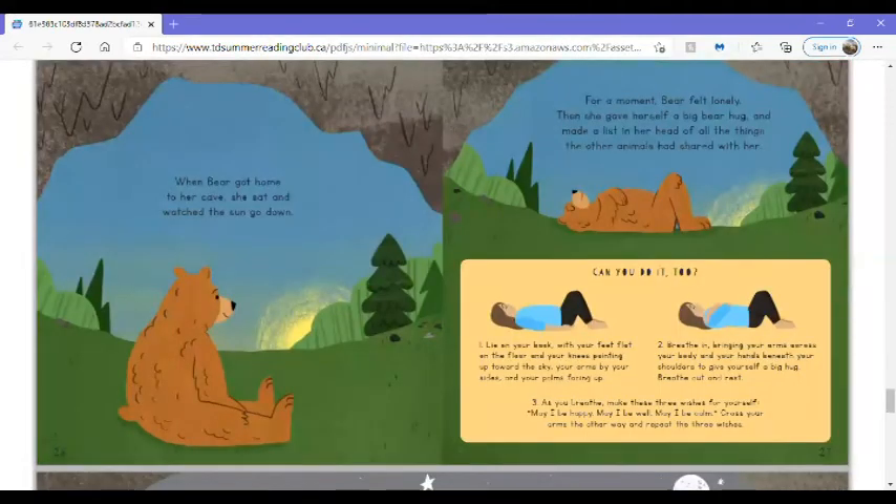When Bear got home to her cave, she sat and watched the sun go down. For a moment, Bear felt lonely. Then she gave herself a big bear hug and made a list in her head of all the things the other animals had shared with her. Can you do it too? Lie on your back with your feet flat on the floor and your knees pointing up toward the sky, your arms by your sides and your palms facing up. Breathe in, bringing your arms across your body and your hands beneath your shoulders to give yourself a big hug. Breathe out and rest. As you breathe, make these three wishes for yourself.